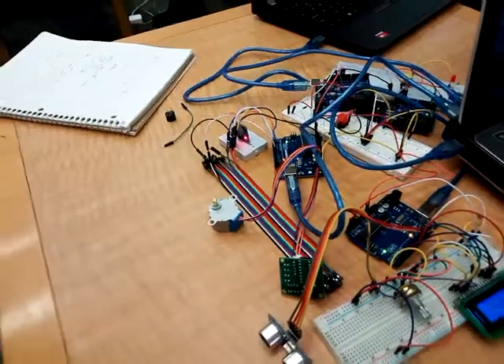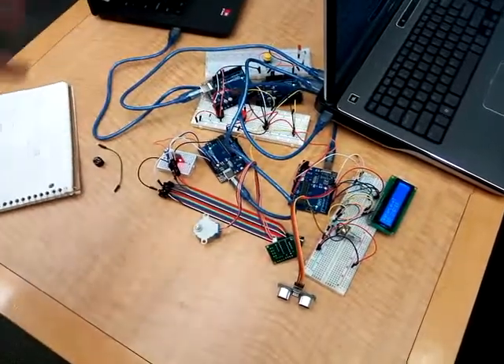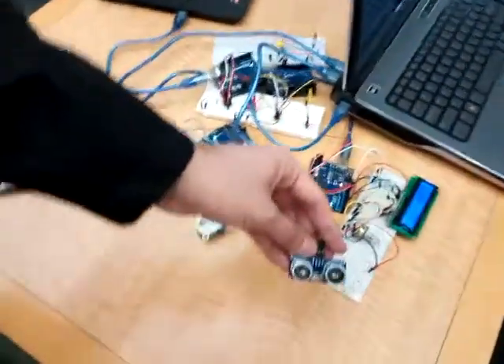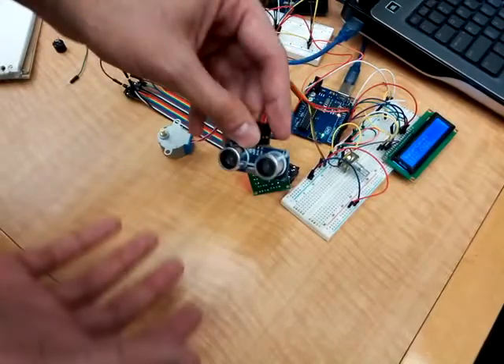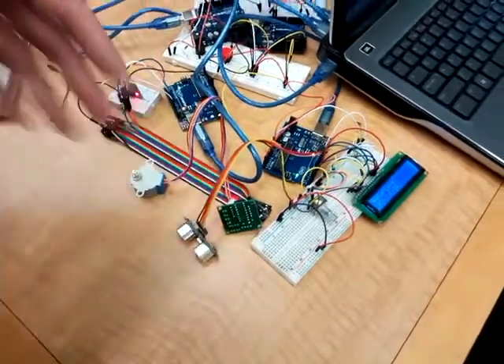We had a really tough time doing the communication between the four Arduinos, but otherwise everything seems to be working correctly. We just have to implement a physical water prototype of this, and that would be the main goal next.